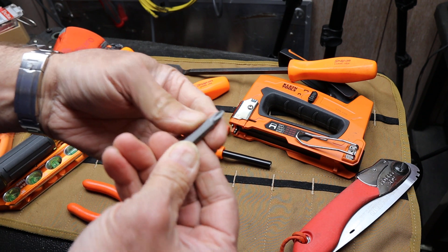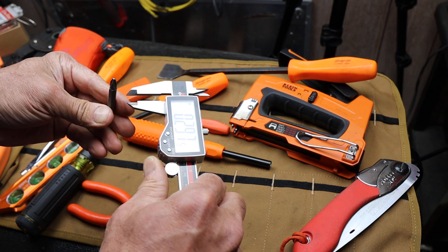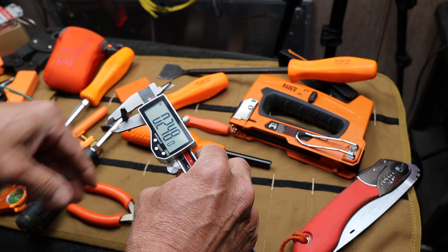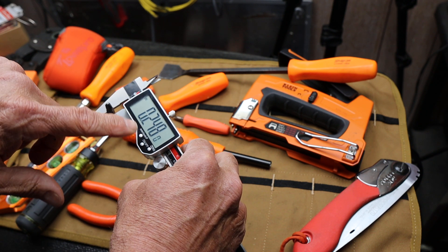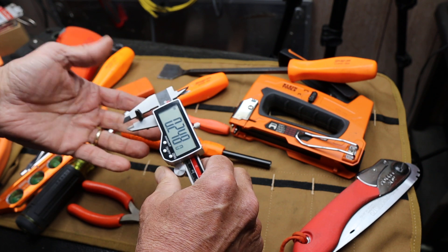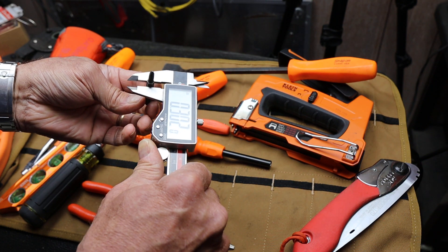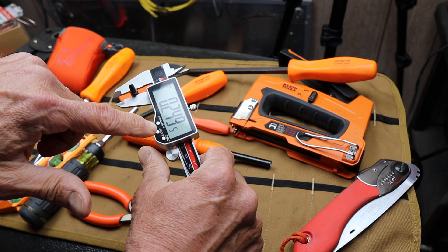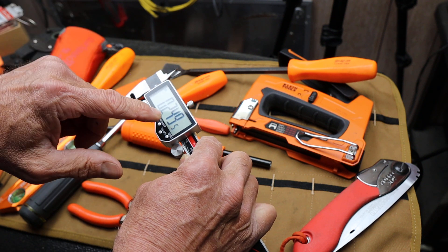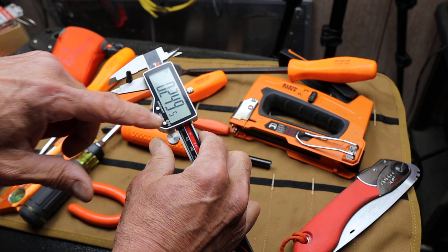First I took a close look at the bit and wanted to measure it with my digital caliper. The MegaPro bit measured point two four eight inches. What I'd ideally want is point two five zero — one quarter of an inch. So let's take the Klein and measure that — it came out at two four nine five, so about five thousandths of an inch difference. It's at the rounding limit of the caliper.